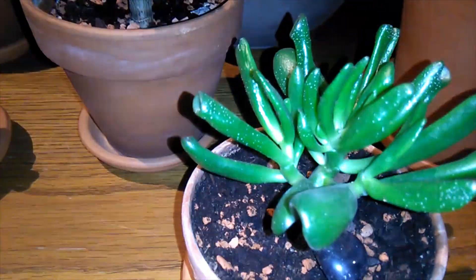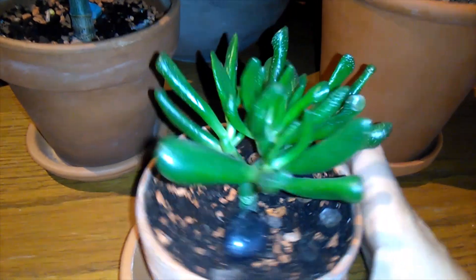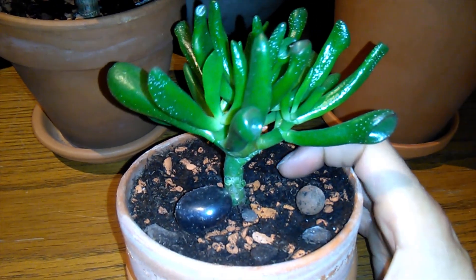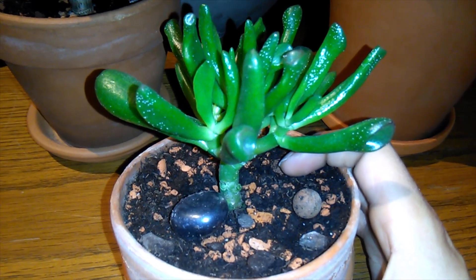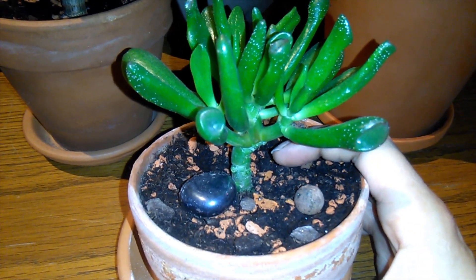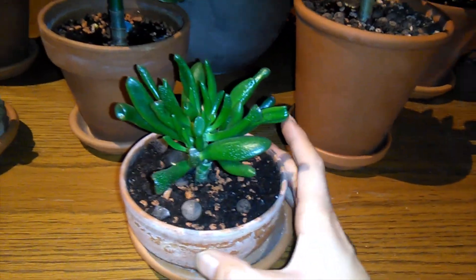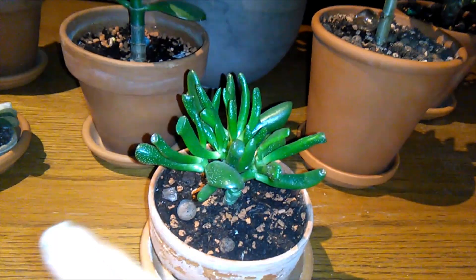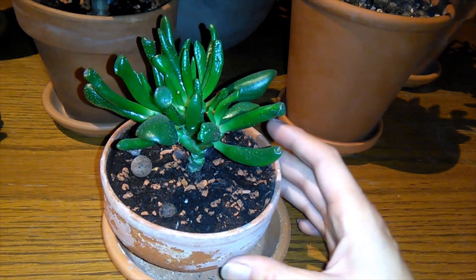Another one you guys should remember if you follow my videos is my little Gollum jade cutting. I've taken a few leaves off at the bottom because it was starting to look really bushy for the little pot that it's in, and the leaves at the bottom were really large, so I just plucked them off so it looks a little more in proportion with the pot, and hopefully encourages it to grow upwards rather than outwards.